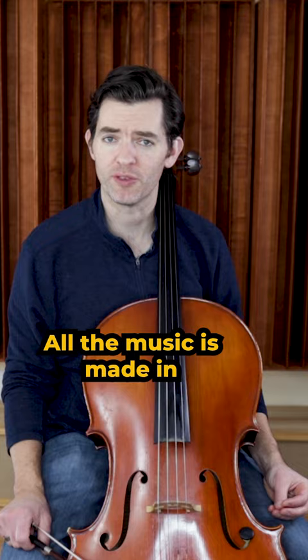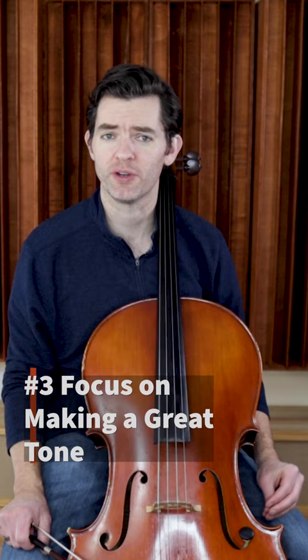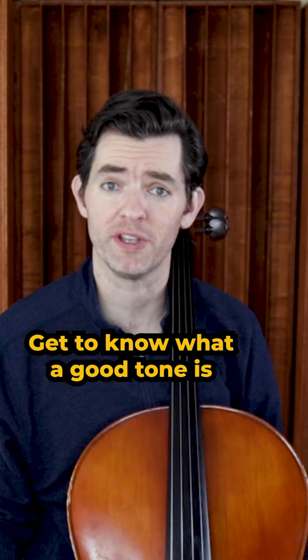Number three: focus on making a great tone. Even if it's just an open string at first, even if it's just a single note, get to know what a good tone is and how to reproduce it.